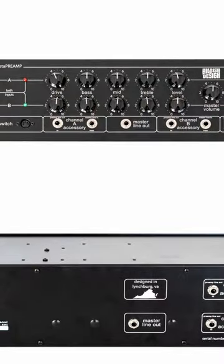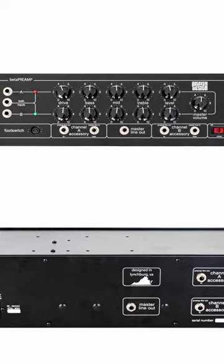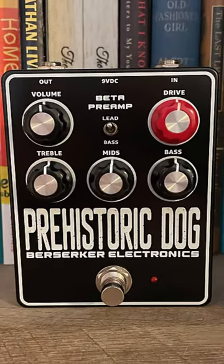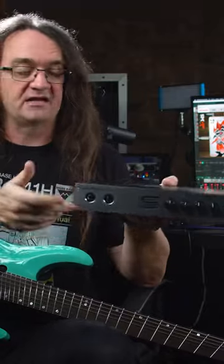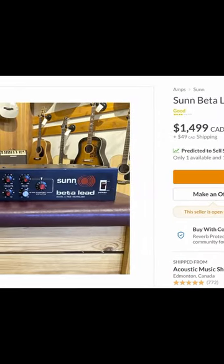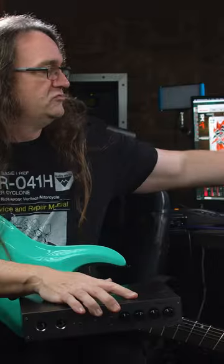After doing some careful homework on the internet, there are some alternatives to this thing. It looks like there is a clone out there that might be worth taking a look at. There's also a pedal version from Berserker Electronics going for a couple hundred bucks. If you grab that pedal and put it into something like a Seymour Duncan Power Stage, you'd probably get very close to the exact same effect — and it'd be far more economical and versatile. So don't pay through the nose for one of these on Reverb.